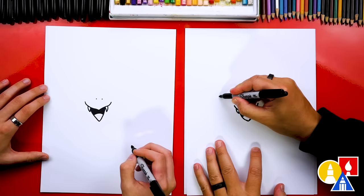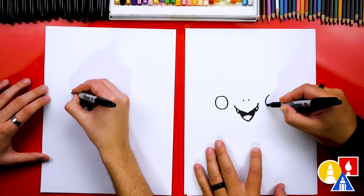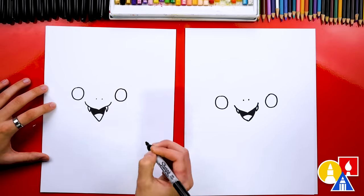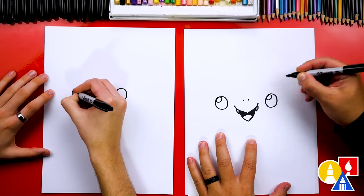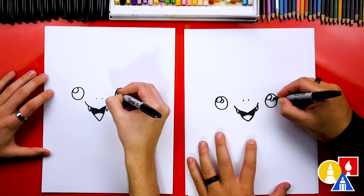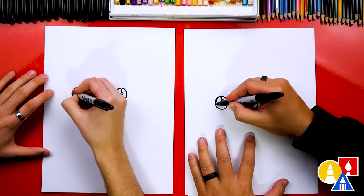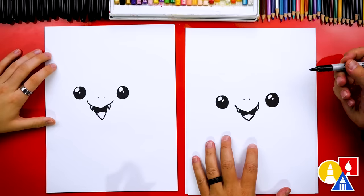Now let's draw the eyes. I'm going to draw a circle over here on the left and the same size circle over here on the right. Now let's draw a smaller circle in the top left of each eye, and because the eyes are so big, I'm going to draw another smaller circle right next to it.